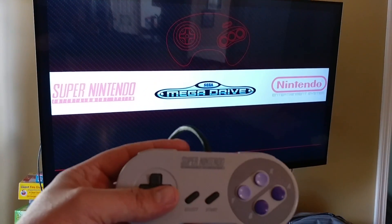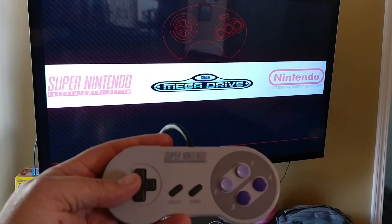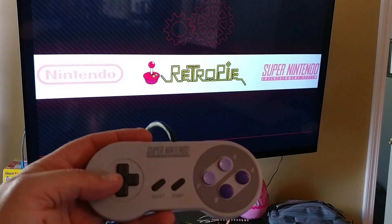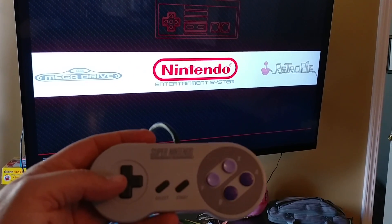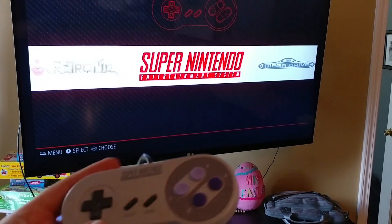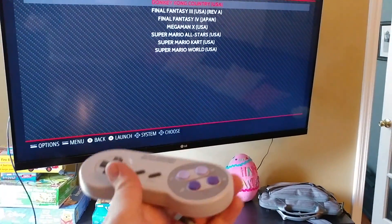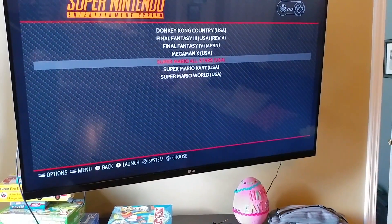So you can see we have Sega Mega Drive, which is Genesis, and then Super Nintendo, RetroPie which is set-up stuff, and Nintendo. Let's go ahead and launch a Super Nintendo game here — how about Super Mario Kart.